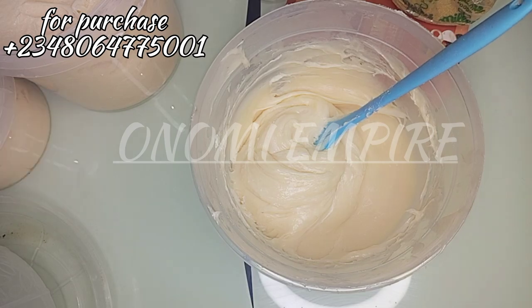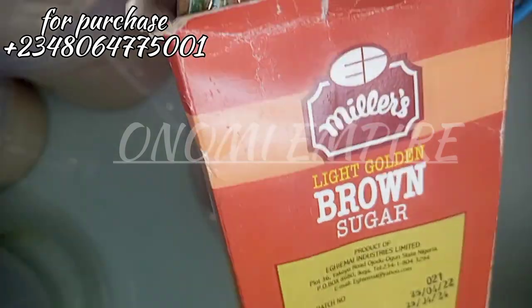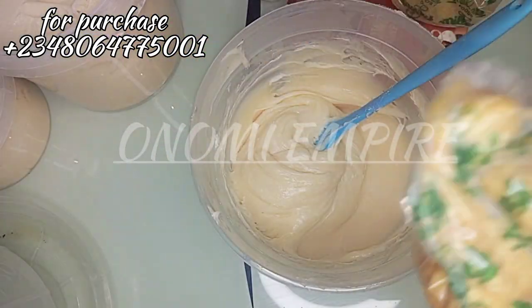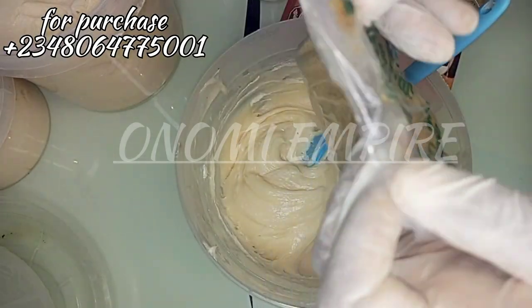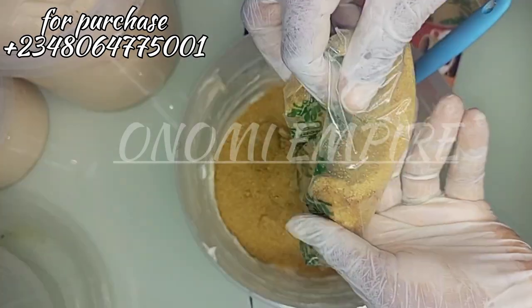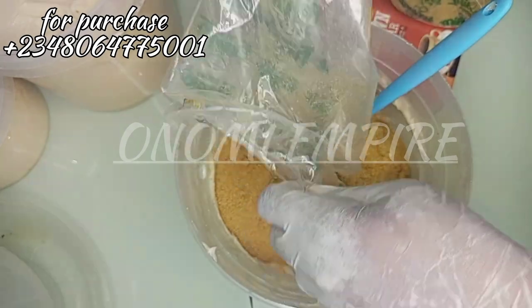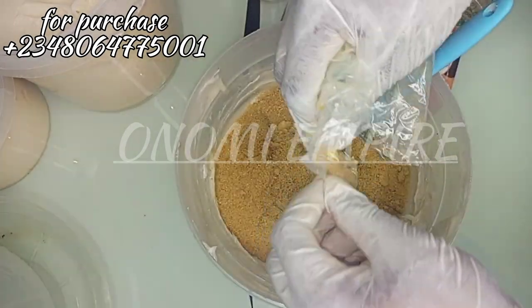Now I'm using our brown sugar. Brown sugar is a natural exfoliant which helps with smoothing, softening, and also moisturizing the skin. It will help to shed dead skin cells. I'm using 1.5 kg of brown sugar for this formulation. This is an amazing scrub, guys.